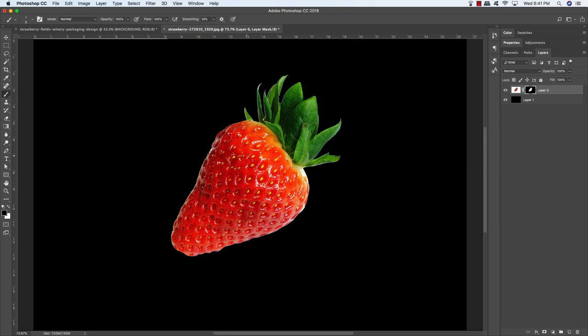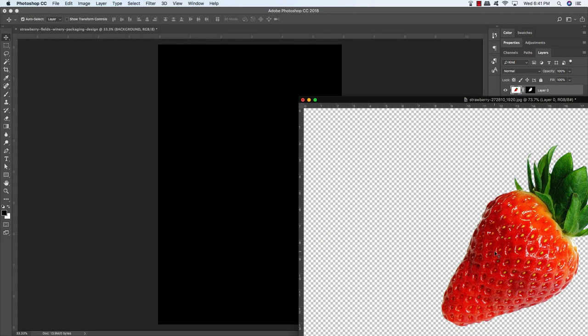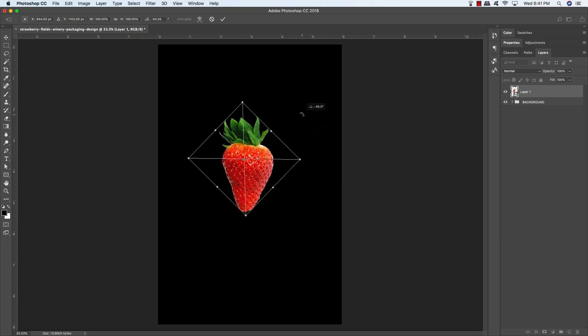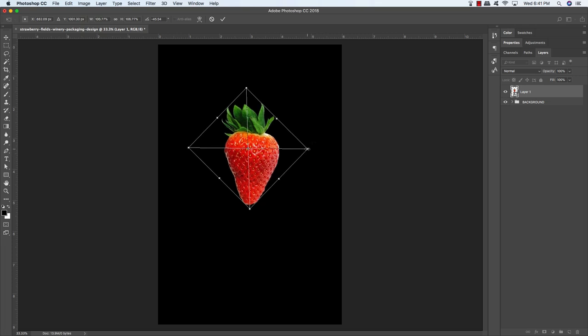Press Command/Ctrl-0 to zoom out — we're left with a pretty nice selection. Delete that temporary black layer, then press V to get your move tool and click and drag the strawberry into your main document. Close out of the strawberry image. Hold the Control key, click on the layer, and choose Convert to Smart Object. Press Command/Ctrl-T to do a free transform and rotate it counterclockwise about 45 degrees, then move it towards the middle and make it a little bit larger by holding Alt/Option and Shift while dragging out.